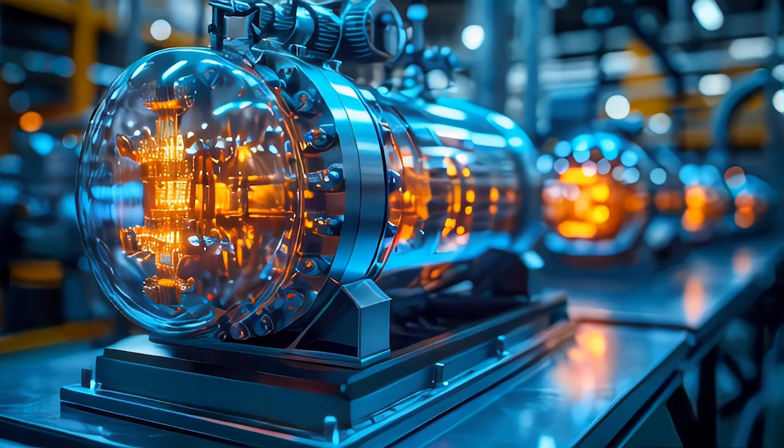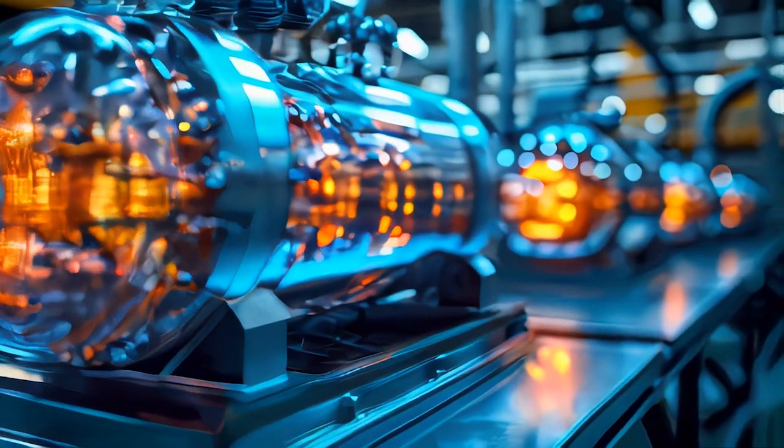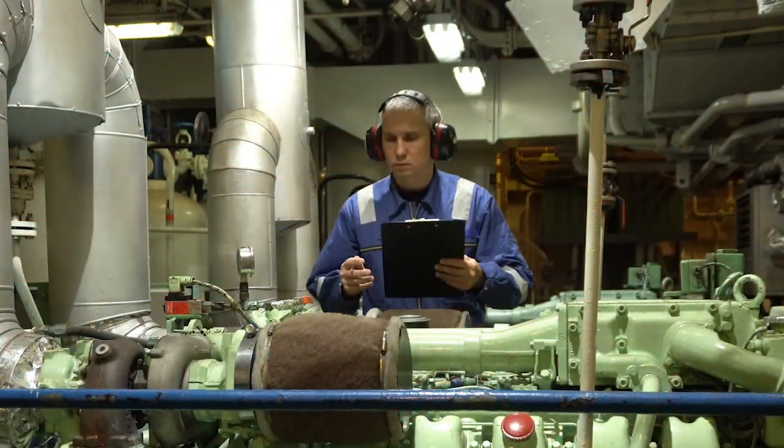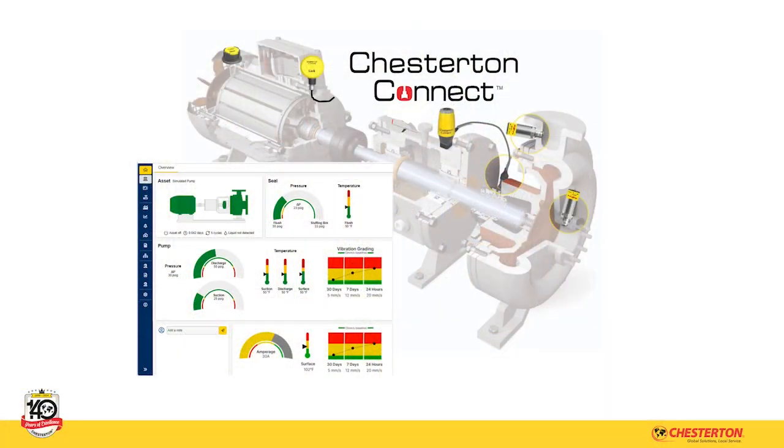This revolutionary solution is perfect for those managing pumps on a limited budget, with limited diagnostic tools, or for critical pumps lacking monitoring. The Chesterton Connect System changes the game with IoT Twin technology.